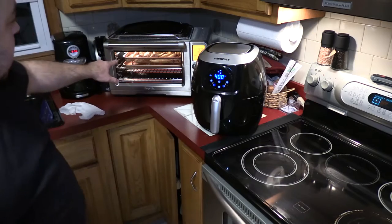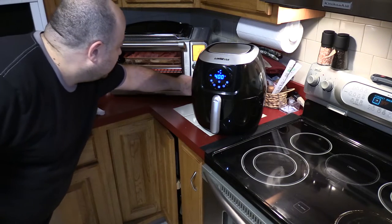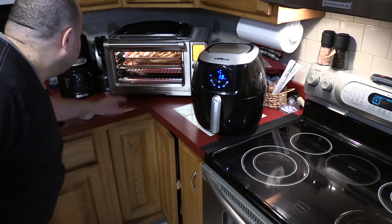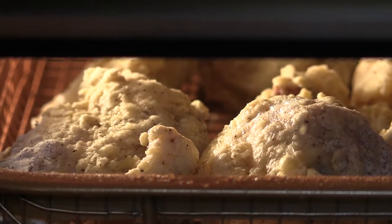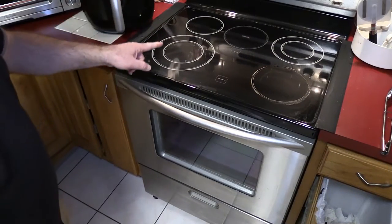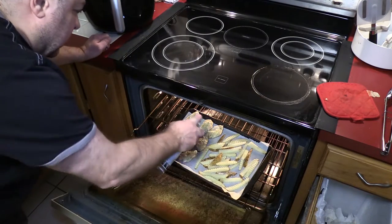I can actually see the chicken bubbling — the liquid on top. With the light on, yeah, you can see all the little sizzle. We've got 10 minutes on the convection oven — those do not look like they're ready to flip, however they look like they could use a little more oil in some places.